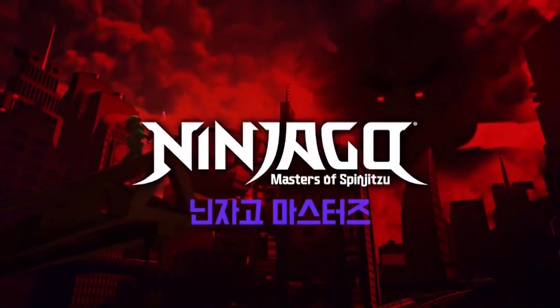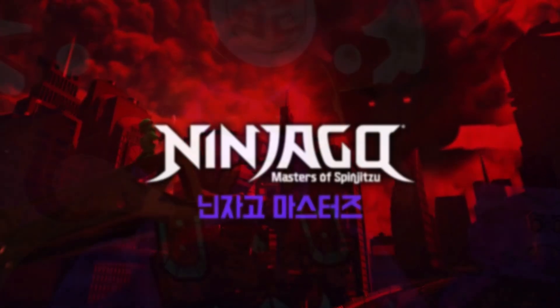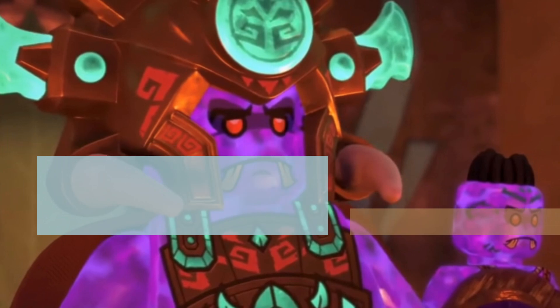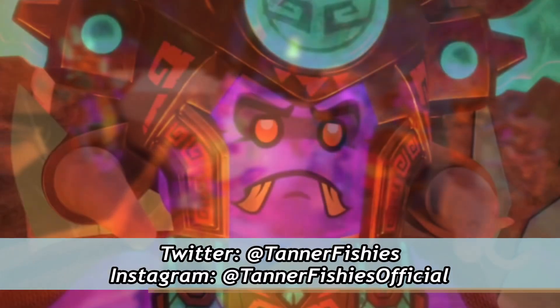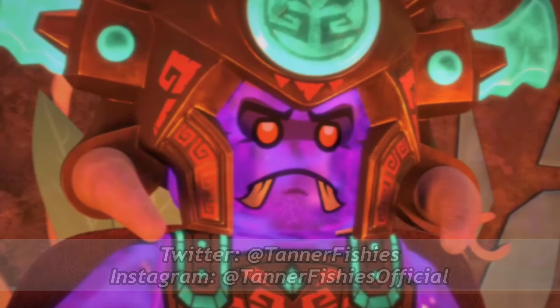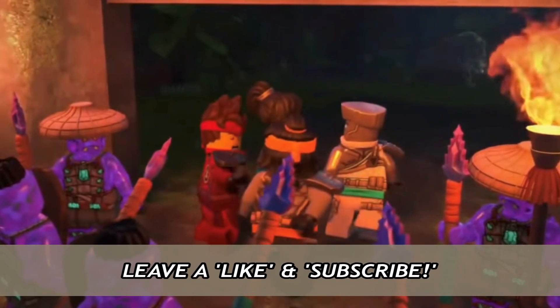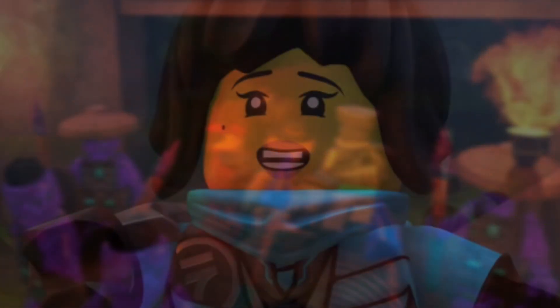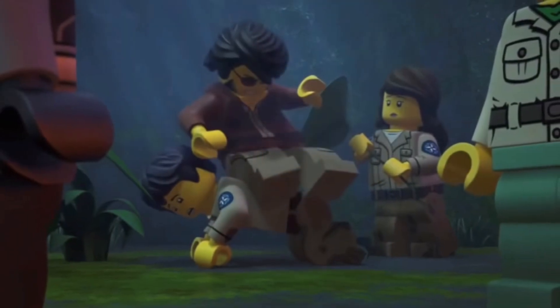Hey, how's it going everybody, it's Tanner here and welcome to a new Ninjago video here on the channel. In today's video we have a new season 15 minifigure leak for Prince Kalmar, one of the main villains of season 15. I cannot show the image in this video right off the bat due to legal reasons because it is a leak — however there will be a link to this image down below in the description that'll bring you over to my Instagram where you can check it out in full.